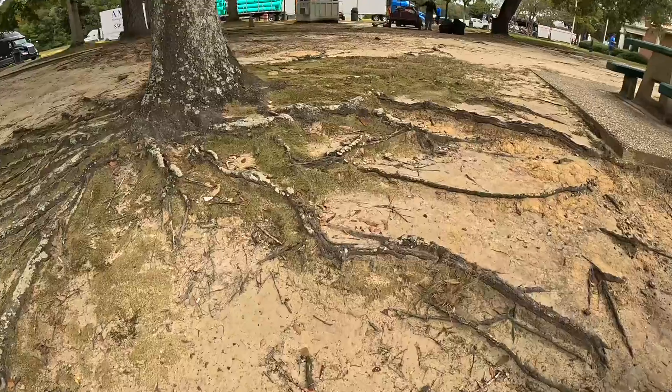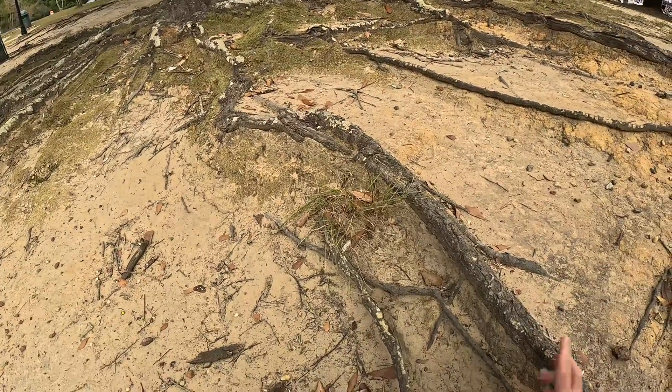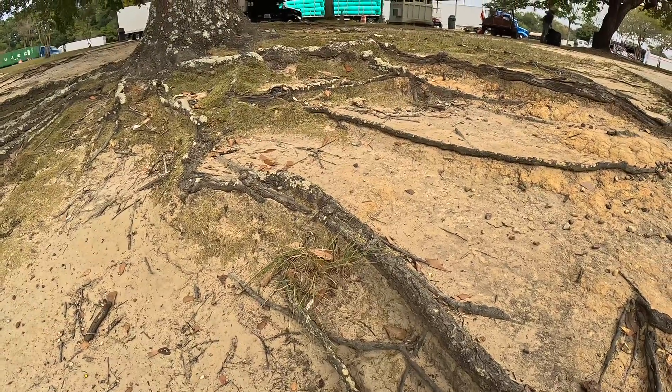Look at that — look at the difference in the soil that has eroded away. We've got like maybe 8 to 10 inches worth, and the roots are really holding that together. It helps a lot for that.